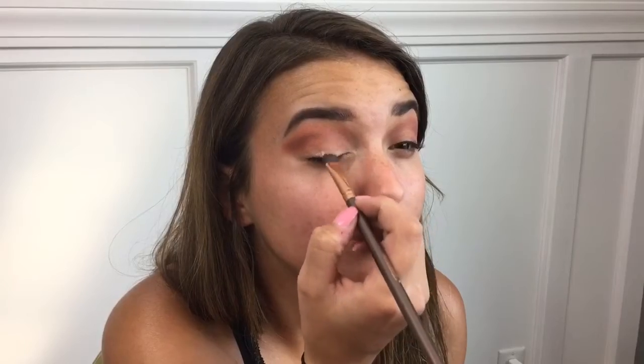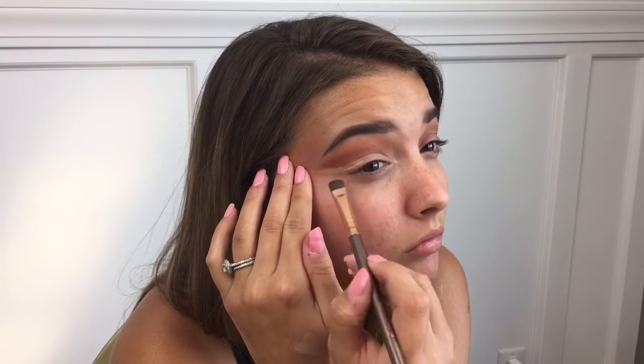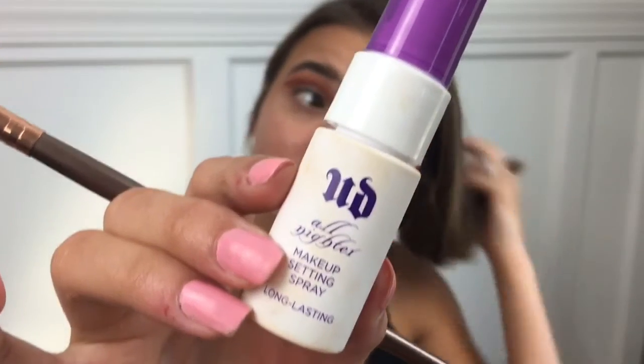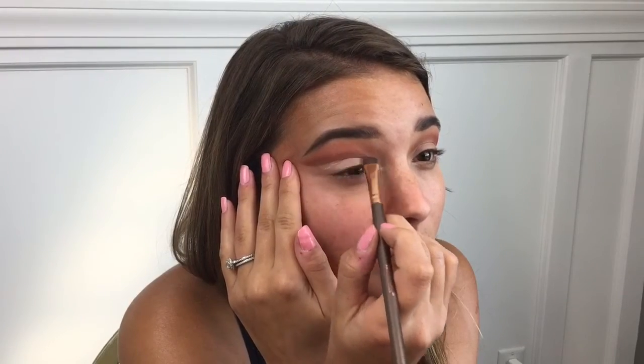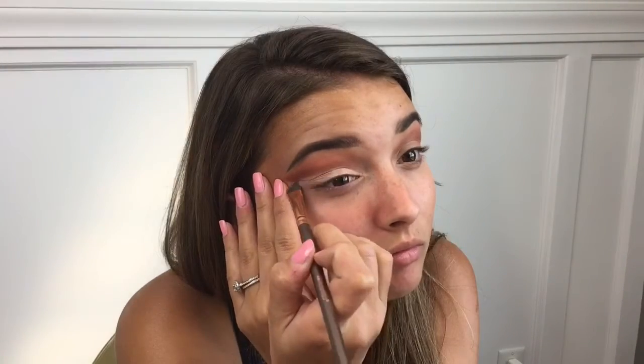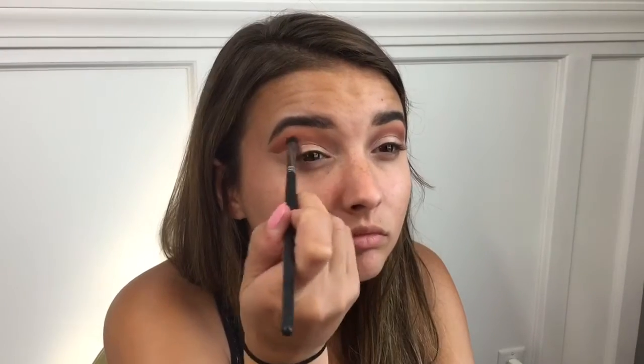Then I'm going to take my Better Skin Concealer again with a more precise brush to carve out where I would like to cut the crease. Now I'm just spraying my brush with any kind of setting spray just to bring out the pigment of this glitter color. This is a gorgeous color and I'm going to put it in the bottom part of my lid, doing it pretty precisely so that it actually looks like a cut crease when finished. Then I'm going to blend out on top of that just to make sure it's all nice and blended up there.